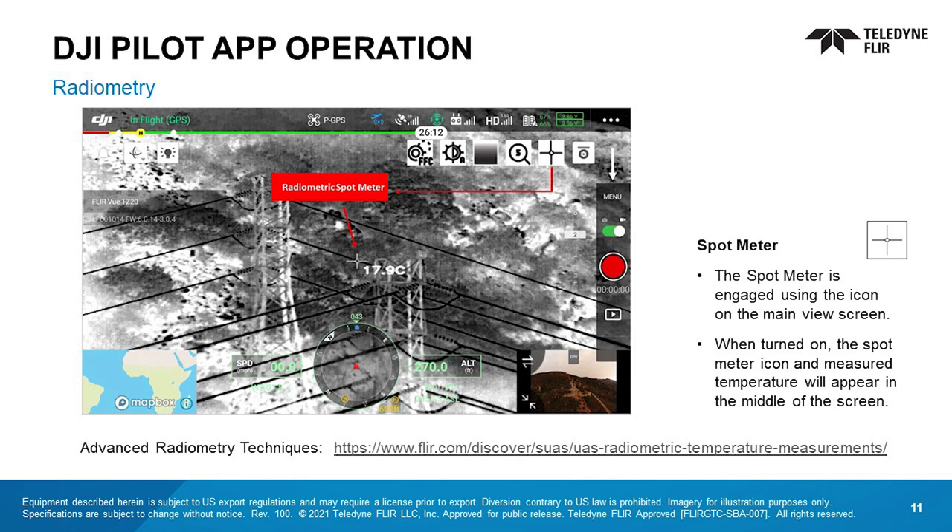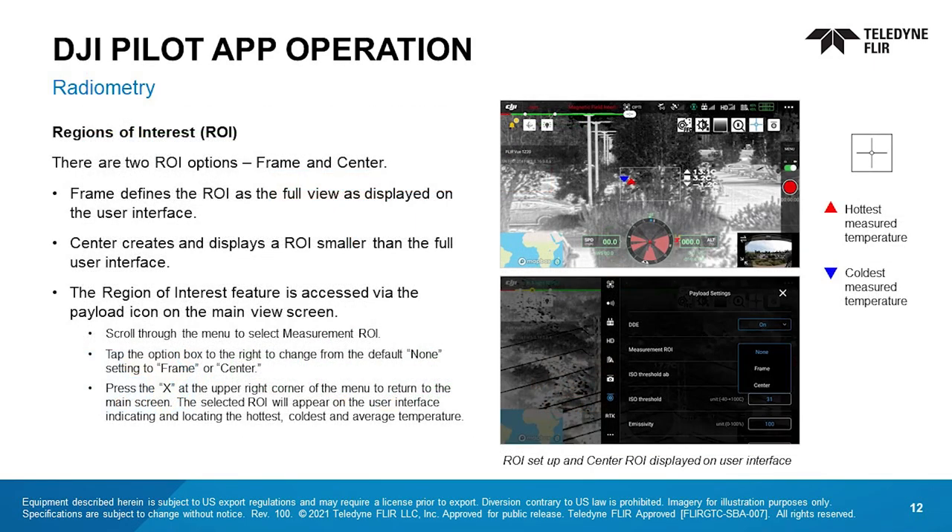The spot meter is engaged using the icon on the main view screen. When turned on, the spot meter icon and measured temperature will appear in the middle of the screen. There are two regions of interest options: frame and center. Frame defines the ROI as the full view as displayed on the user interface. Center creates and displays an ROI smaller than the full user interface. The hottest, coldest, and average temperature within the ROI is displayed for both frame and center. The hottest measured temperature is indicated with the red upward pointing triangle; the coldest temperature has the blue downward pointing triangle. Access the ROI feature via the payload icon on the main view screen. Scroll through the menu to select measurement ROI. Tap the option box to the right to change from the default none setting to frame or center. Press the X at the upper right corner of the menu to return to the main screen. The selected ROI will appear on the user interface indicating and locating the hottest, coldest, and average temperature.